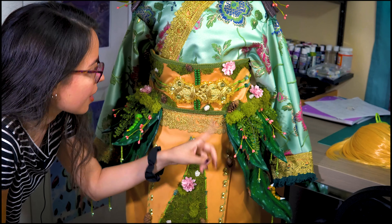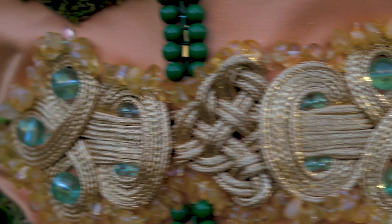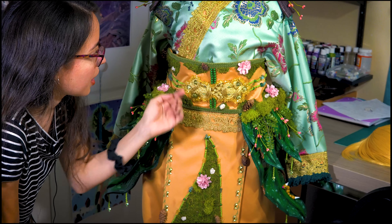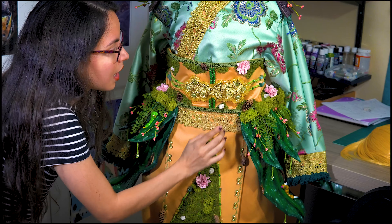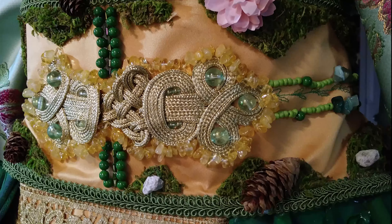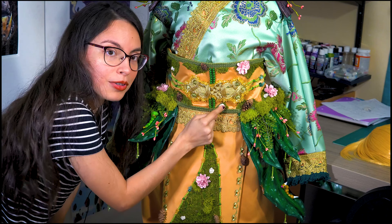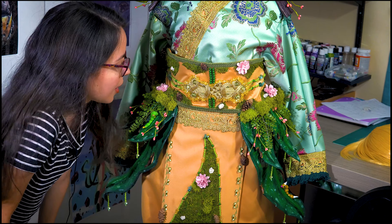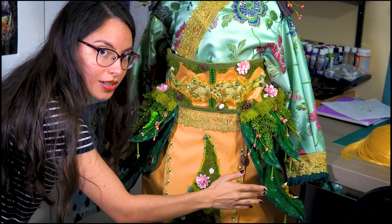Now we're going to talk about the bottom. You can see more hand-sewing here. I bought random green and yellow beads around this area, and for the moss, I actually glued it first and then hand-sewed it into the belt just to keep it secure. I also hand-sewed and glued more moss, pine cones, flowers, and real rocks — I actually used real rocks for this one — along with trimming.